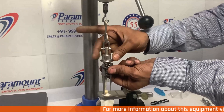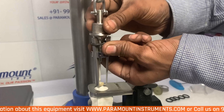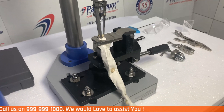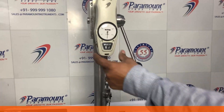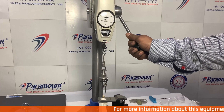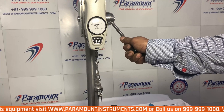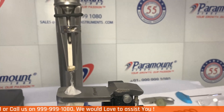In the above case we are using the first jaw out of the 4 that come with the equipment. This is the most used jaw and can test a majority of the buttons. After fixing the button to the jaw, pull the lever towards your side till the button breaks. In the above test the button broke at 9 kilograms, and that is the button strength for the above sample.